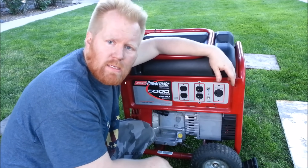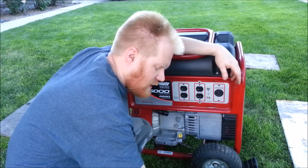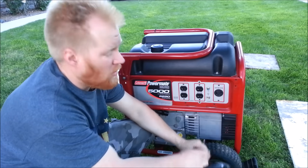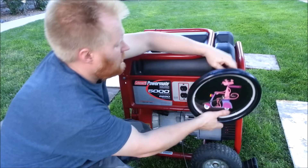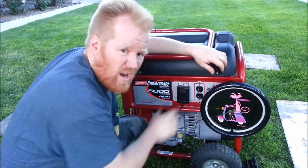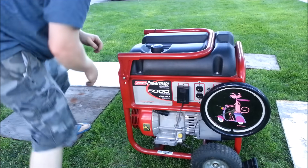Quick helpful tip: one of the best things you can do if you own a piece of power equipment like a generator is put an hour meter on it - and don't use a cheap one, use a nice one like this. Put the hour meter on, and then whenever it's running you know how long it's been running for.